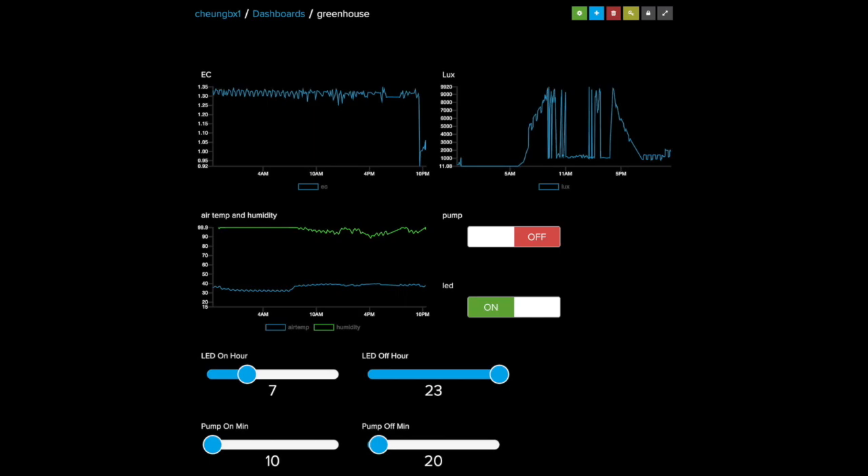This control applies to the air pump, water pump, or even the fogger or mist maker. On the top of the screen you can see the EC electrical conductivity representing the concentration of the nutrient, and the lux meter value representing the light condition. Usually around 10,000 lux is perfect for plants. This control also applies to the temperature and humidity, which are picked up by the sensors of my build.